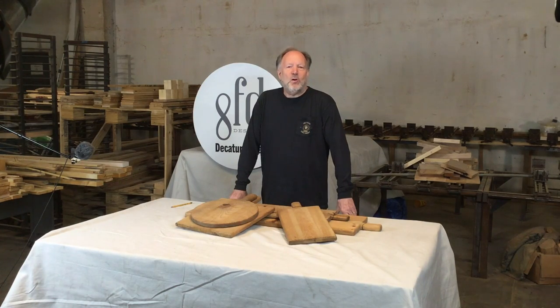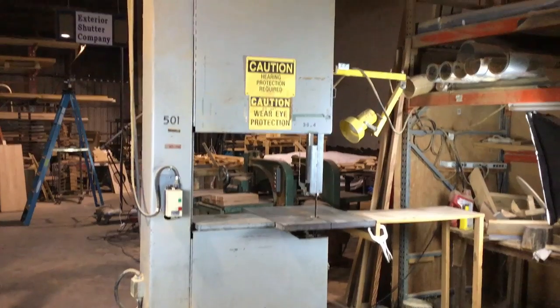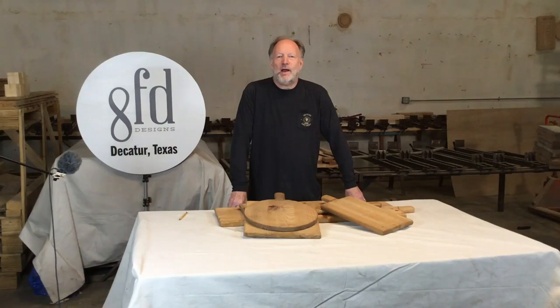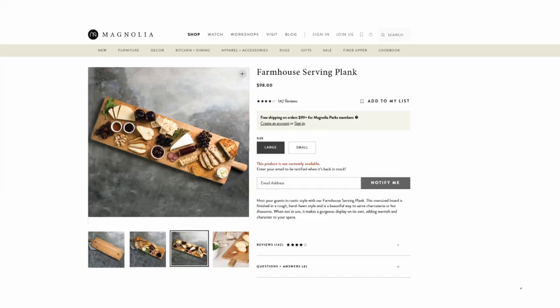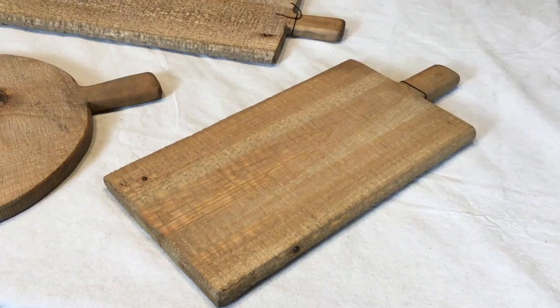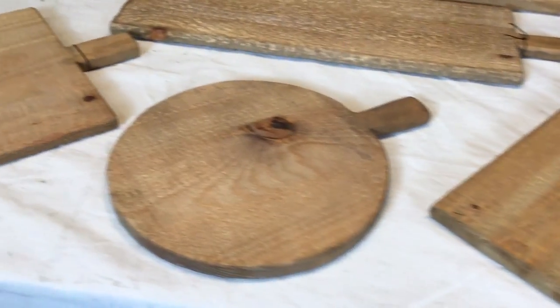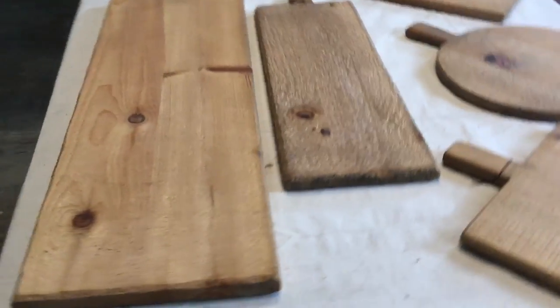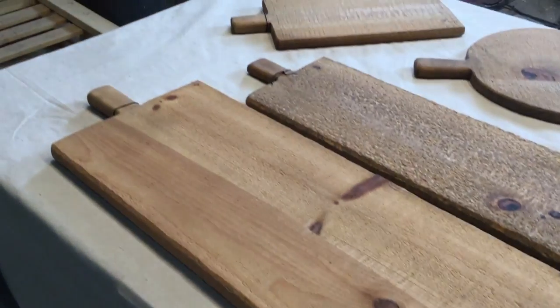The granddaddy of them all is our 36-inch band saw, which is what we're going to be using today. Right at eight years ago we delivered our first products to Magnolia Market in Waco. Since then we've delivered just over 80,000 pieces covering almost 40 SKUs, many of which were designed right here. By both volume and longevity, the farmhouse planks have been our biggest product with them, and all of these were made using the 36-inch bandsaw.